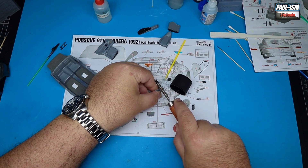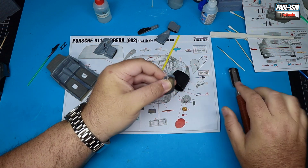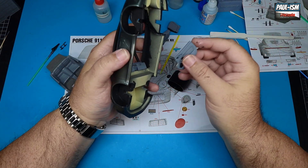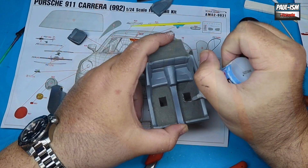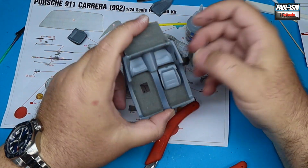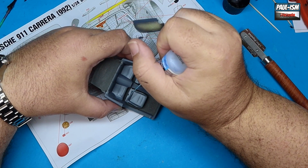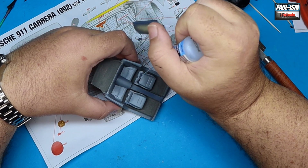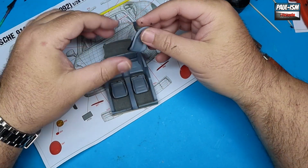Sadly there are some fit issues with this kit — this is where it starts to let itself down. The door cards don't fit in, so I had to notch each one of them to get them to fit. It's really annoying and frustrating to spend £150 on a kit — which I did buy myself — and have parts not fit. It is disappointing, but it's one of those things. A little bit of trial and error gets the interior to fit. My advice on these kits: test-fit everything and don't commit to glue until you've test-fitted every single part.